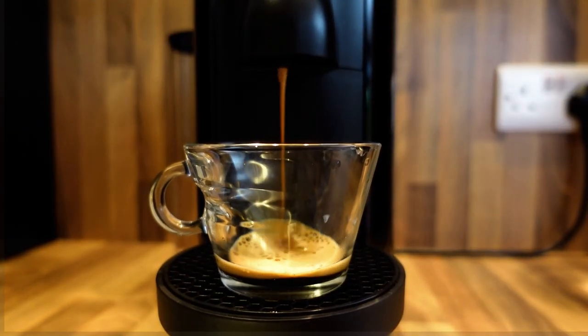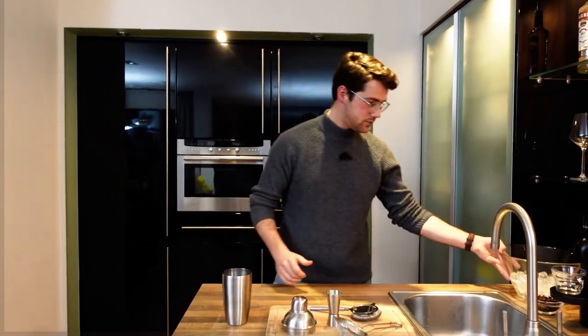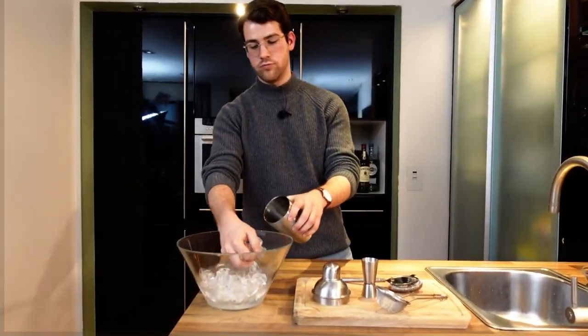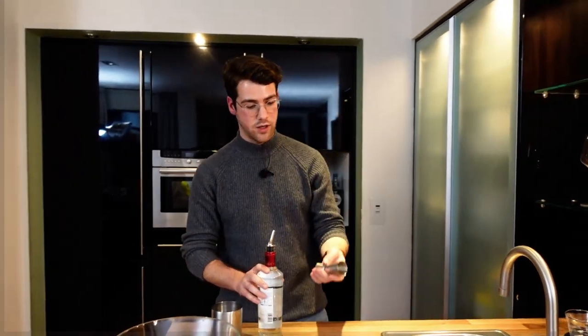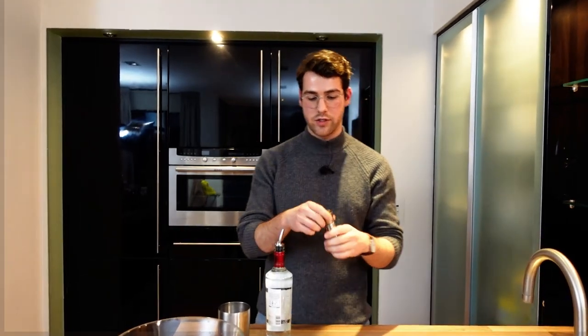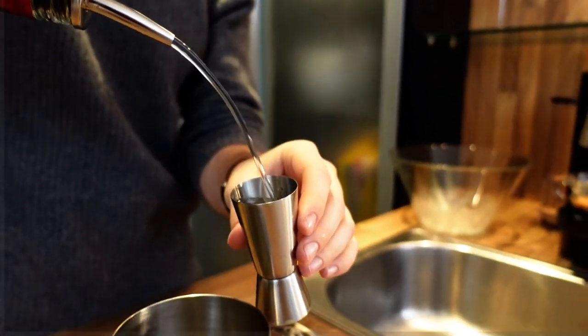Let's start with the first one — the Espresso Martini. We'll start with the coffee, the most important part. Grab your cocktail shaker and just fill it up with ice. We'll start with our vodka. You have two sides on your measurer: the 50 millilitres and the 25. We're going to use the 25 for the Kahlúa and the Baileys. We'll start with the vodka — the big one — so 50 millilitres of vodka, just in there.